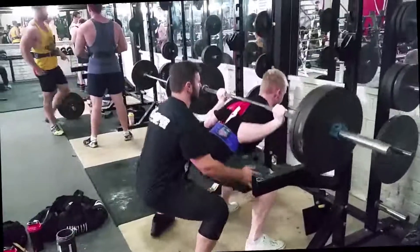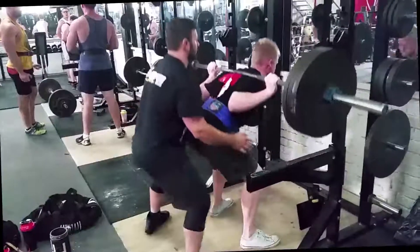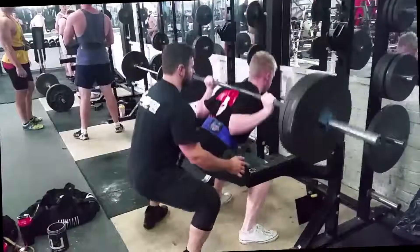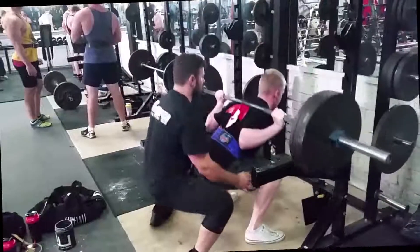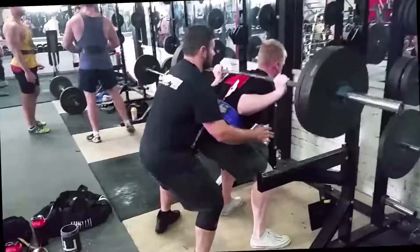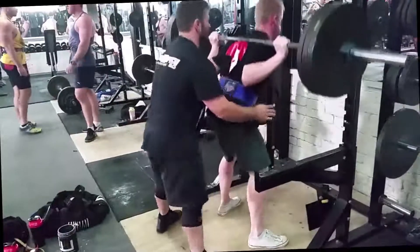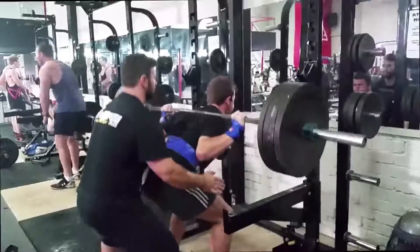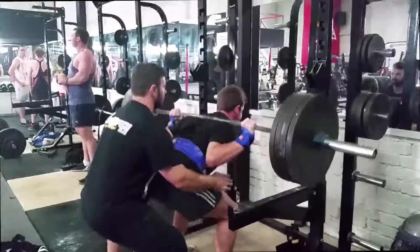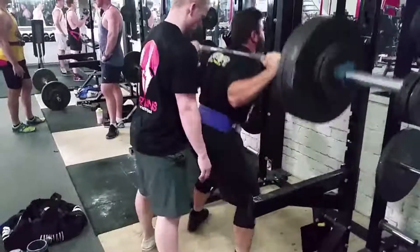Here is myself going again with three plates. We've got a second set of eight here, which is my last big working set for this particular workout. The programming I'm doing at the moment requires me to hit lots of volume. Peak week of 5/3/1 — I was doing the one-plus, so I did three doubles at 405.